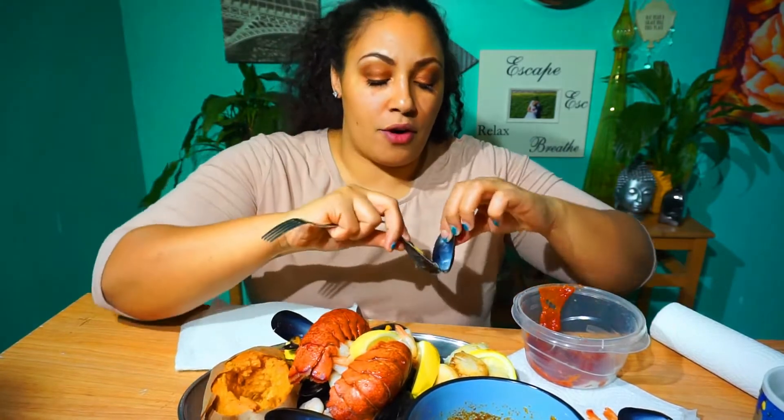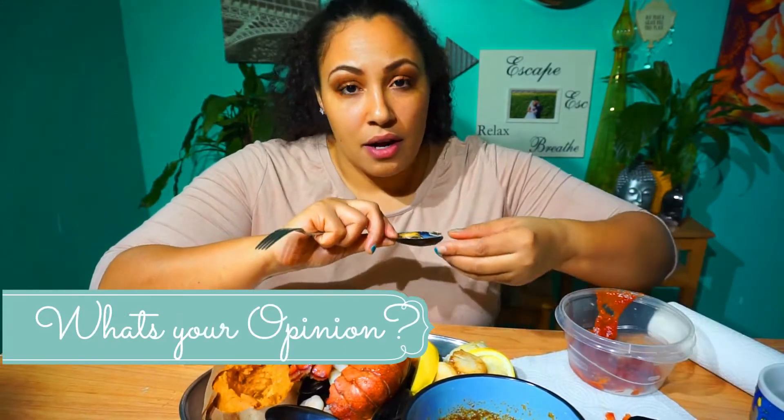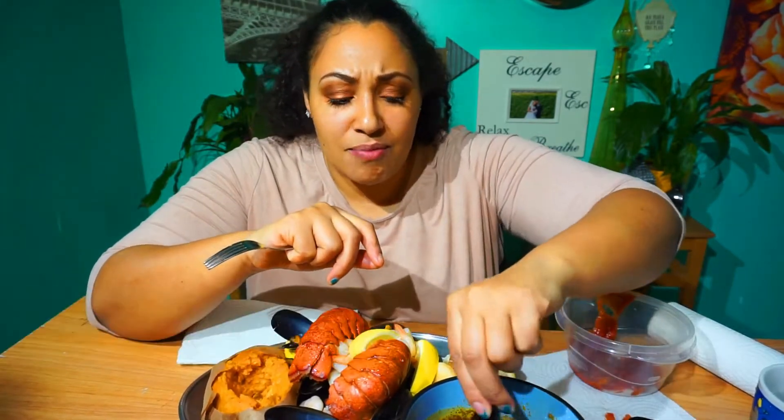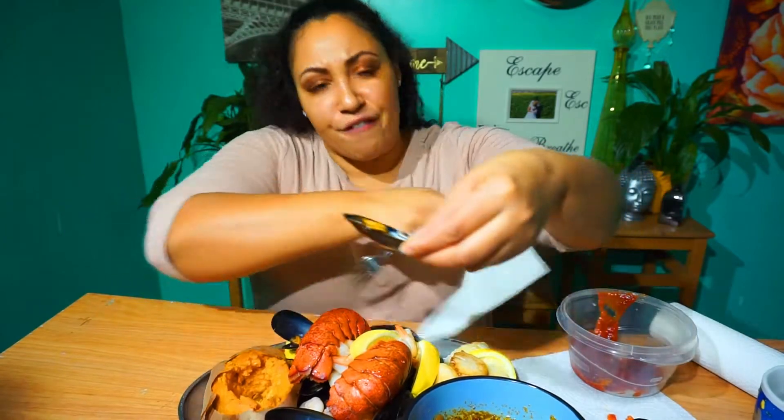So I'm kind of wondering, what's your guys' opinions on mukbangs? I've been watching them for about the last year, but apparently they're super controversial. I don't know — if you Google mukbang, it sounds like it's some sort of fetish online, where women or men eat online and people watch it for other reasons.